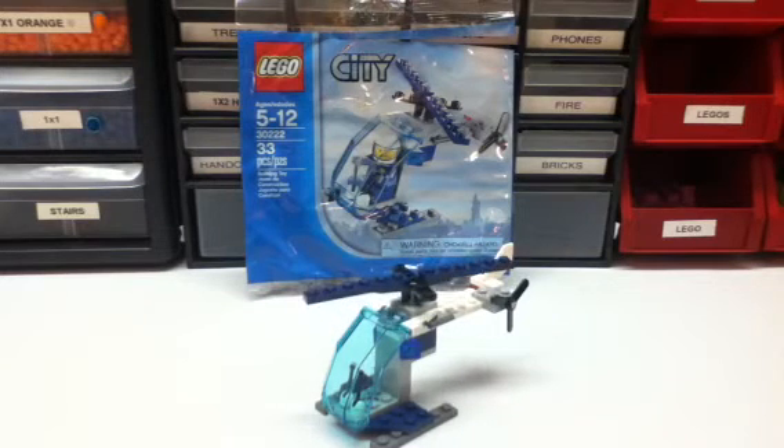Hey guys, I just want to show you my Lego City Helicopter set. I can't really remember what month it was, but I got this — I think it was last month, so probably March or February. They had a thing at the Lego store: you spend $35 or more, you get this set.